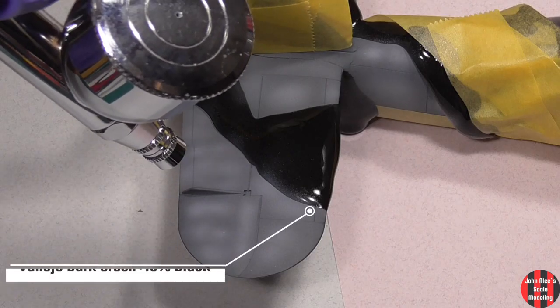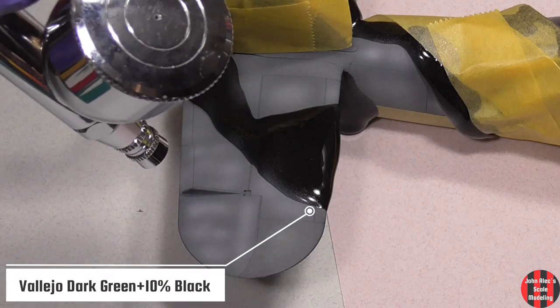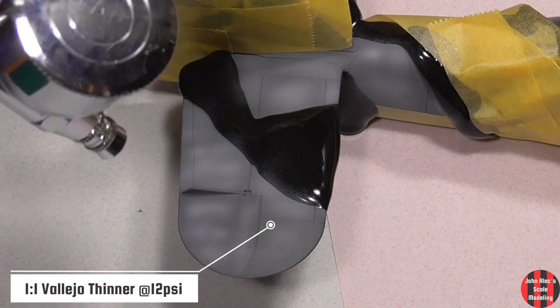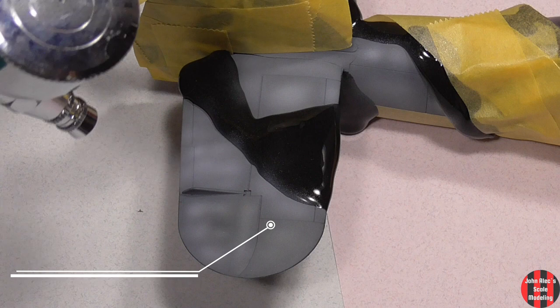I could not get the Mission RAF Dark Green to spray right, so I used Vallejo Dark Green with some Vallejo Black added in. Same as before, I built it up nice and slow.